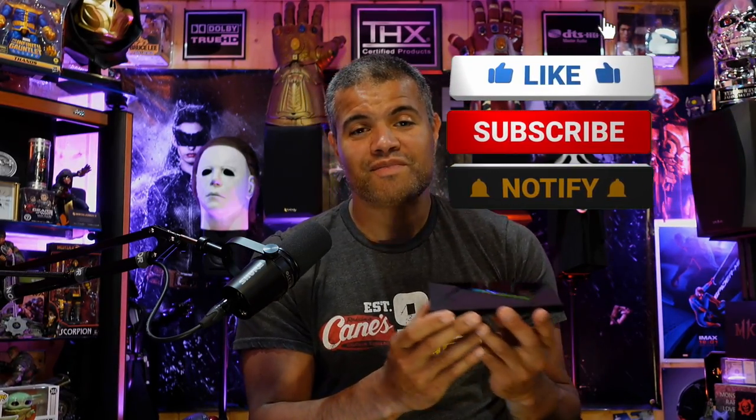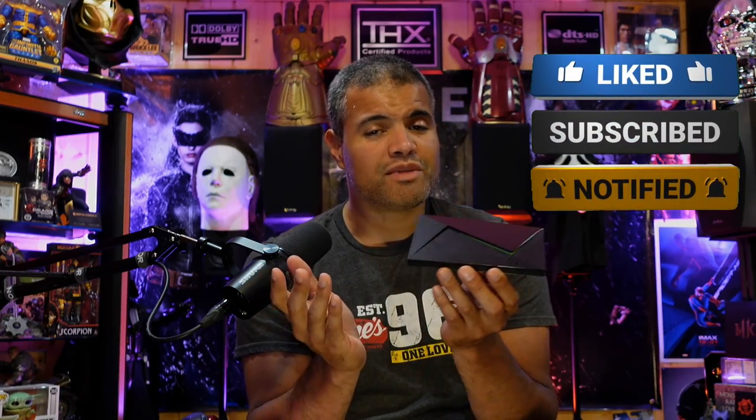Alright guys, so here it is — Nvidia Shield TV Pro in the Raff Cave. I'm gonna hook this up and play all my sweet files on this to my movie theater. Thanks for watching this video — like, subscribe, share, and I'll see you in the next unboxing. Let me know in the comments if you want me to make a video of this with Plex or anything like that. Otherwise I do have some previous videos on the channel — go ahead and search those out. Happy streaming guys, I'll see you in the next one. Home theater rules — Raff out!